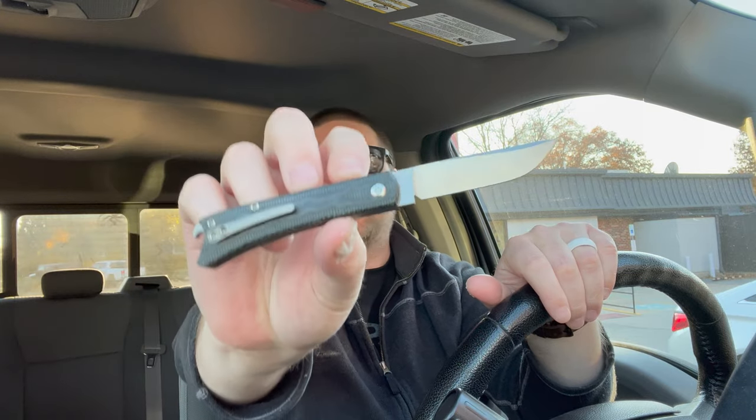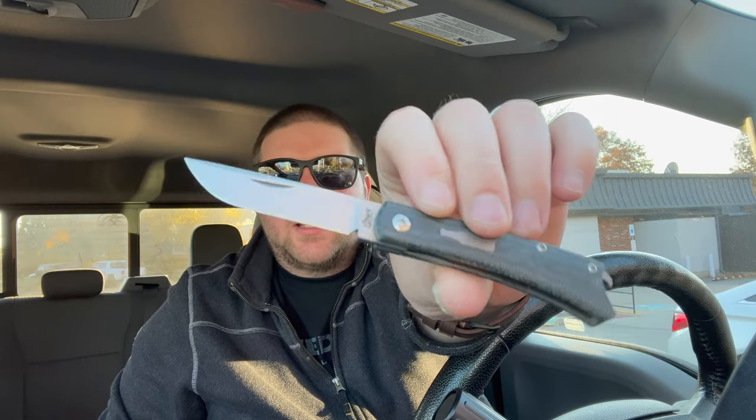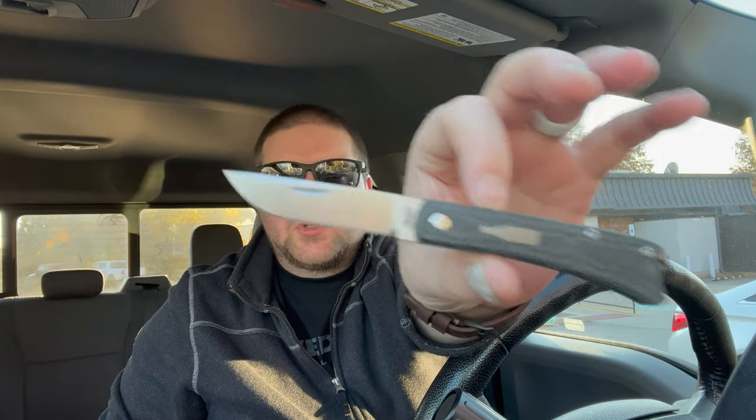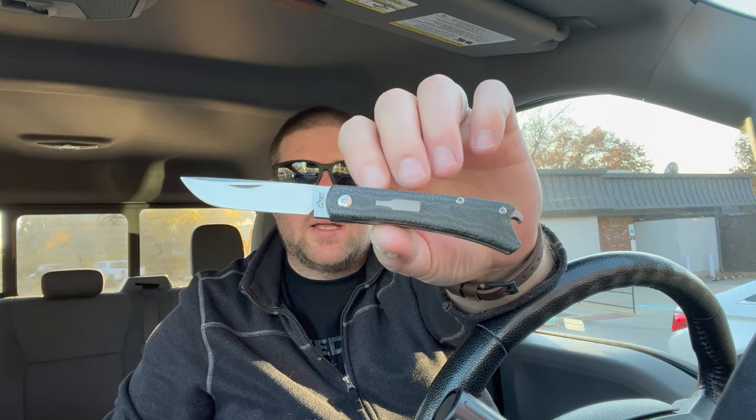Hey guys, Kev here and I'm going to do a full review for you. This here is the Knife Joy Exclusive Ethnics Beer Buster Jr. You may have seen this in a couple videos of mine — I absolutely love this knife. I'm going to be honest though, I'm going to sell this knife, so this will probably be in the knife sale.